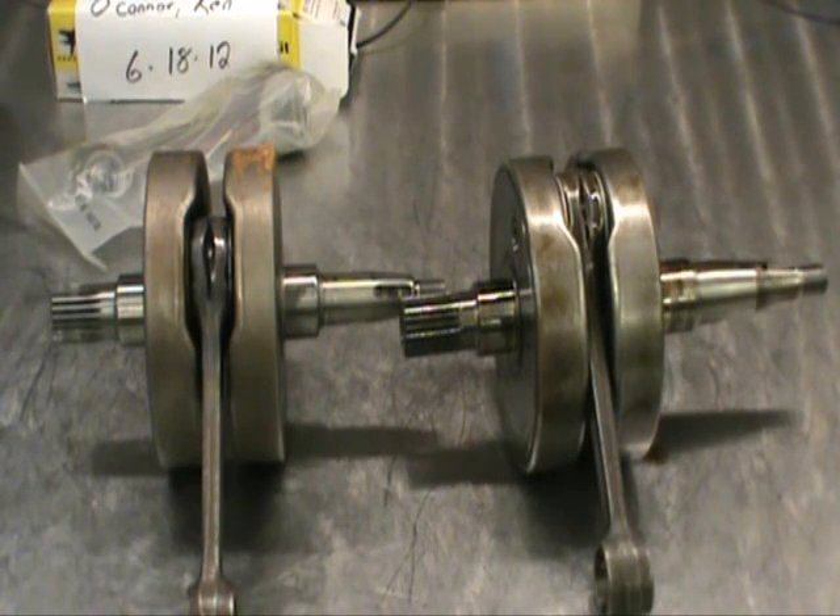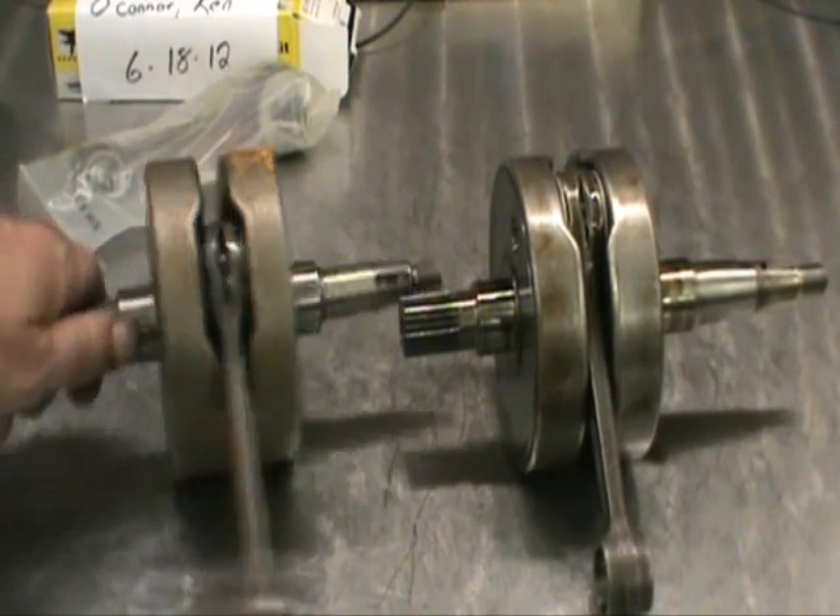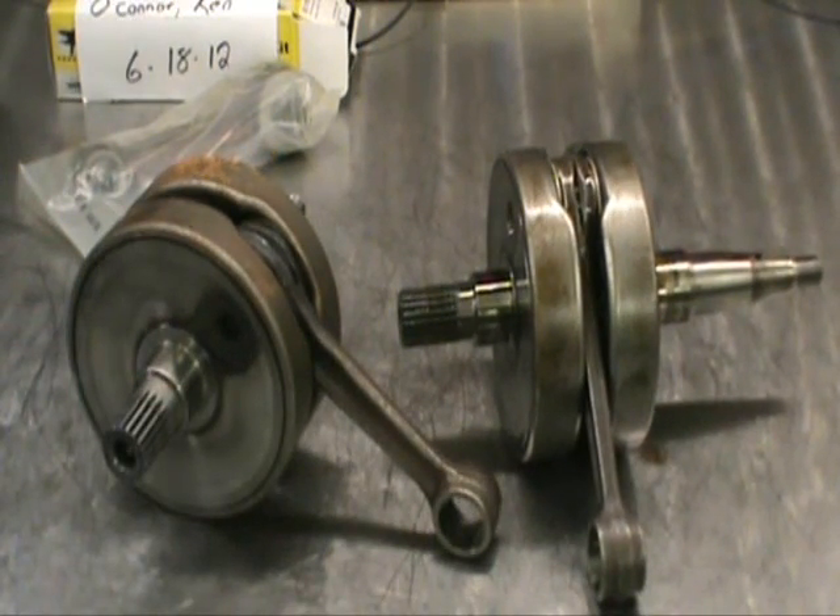Nobody's going to want to spend that. So the next thing a dealer is going to offer you is an aftermarket Honda crankshaft. Things are beautiful, they look good — but they're made in China. The materials they're using to make these crankshafts are substandard. It's not even close to what Honda's going to give you. They're going to sell it to you because dealerships are in the business to make money.